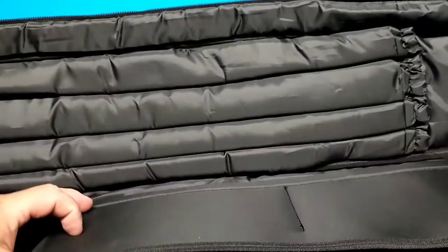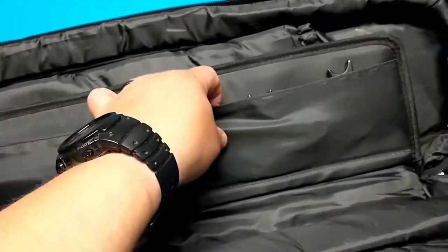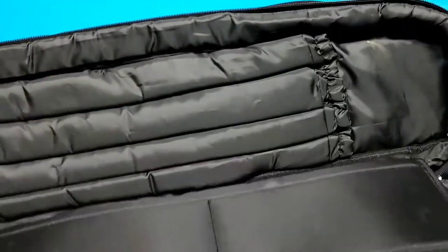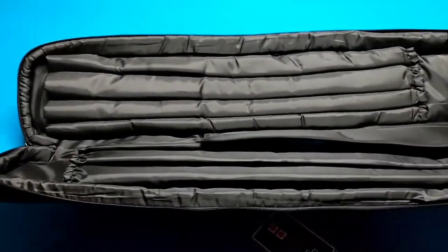It holds up pretty secure — it just flaps back and forth. I've got the glove in there and my bridge in there. All right, let's start putting some shafts and butts in.